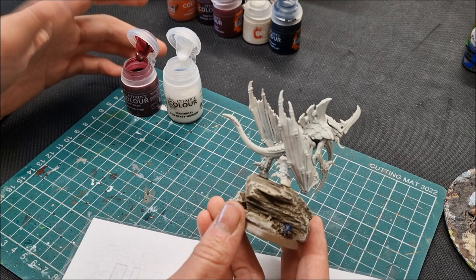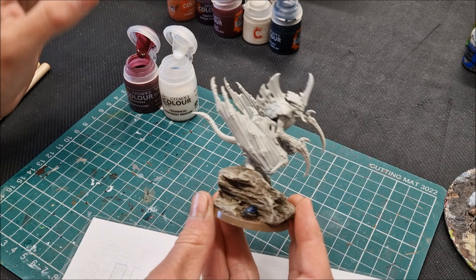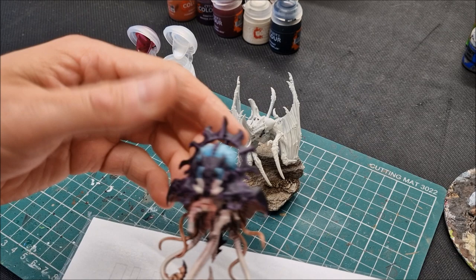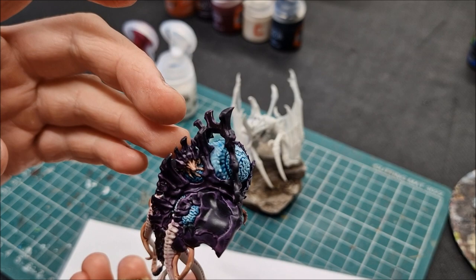The first step is to cover the entire model — absolutely all of it — with Volupus Pink but seriously watered down with contrast medium. It's going to shade the whole thing for us, and no matter what other colour we're going to put on, we can shade the whole model with that. The only exception is if you're going to do the turquoise colour for the brain areas — leave those white and avoid putting Volupus Pink on them.